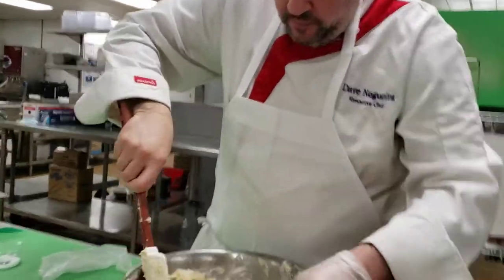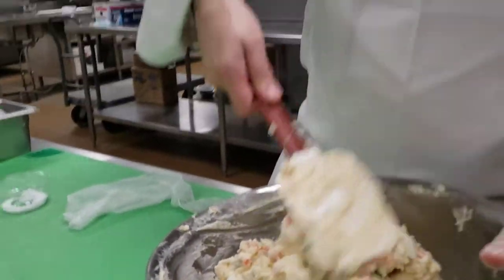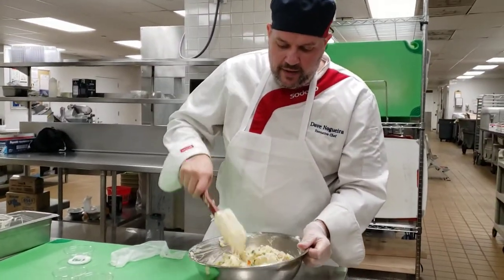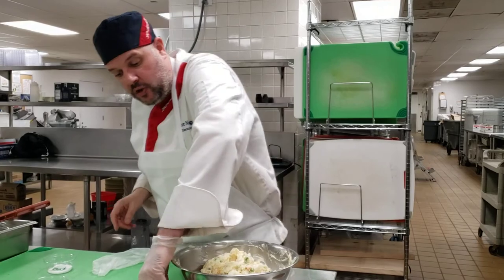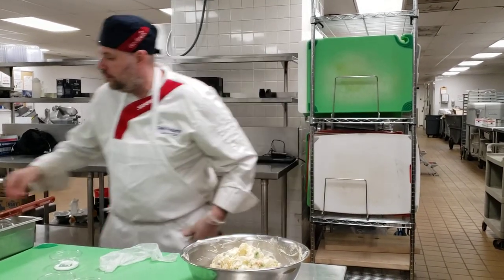This could be an entree too, because of the tuna in it. Traditionally it's a side, but I have caught myself eating it the next day as a meal. They also put shrimp in it, so sure, it could be an entree.